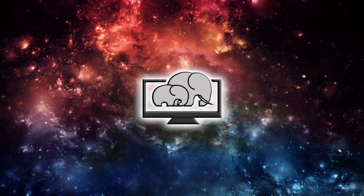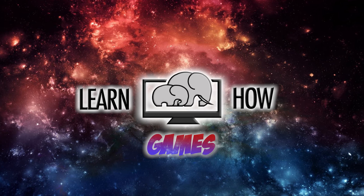What's up LearnHow Nation and welcome to another episode of LearnHow Games. I'm Andy, the founder of LearnHow, and in this video we are playing another game from the iTunes App Store, which I believe can also be found in the Google Play Store, called Dune.